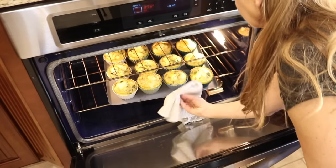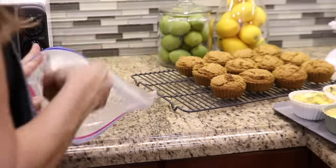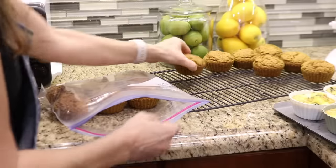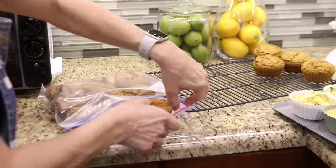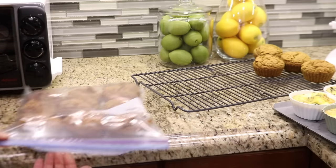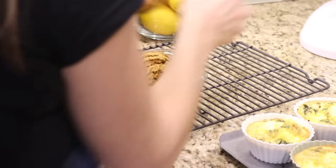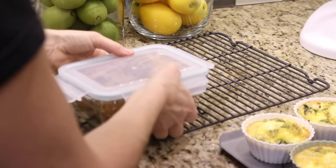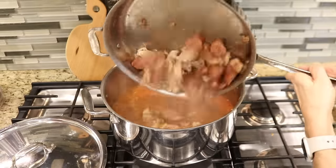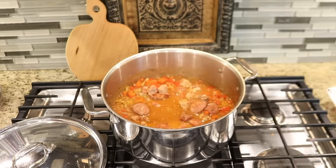The egg cups were ready to come out of the oven about the same time I added the rice to the pot. While I left the egg cups on the counter to cool, I put most of the muffins in a freezer bag — leaving a few out for the week since there are no preservatives and they won't last long at room temperature. Once the rice was done cooking, I added the chicken and sausage back to the pan, then turned off the heat and added the shrimp. The shrimp was still frozen, but the pot stays hot long enough to finish cooking it.